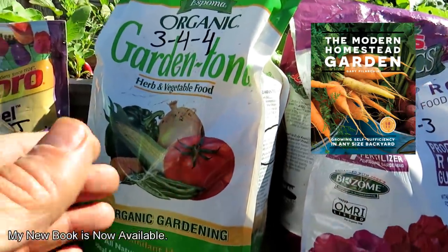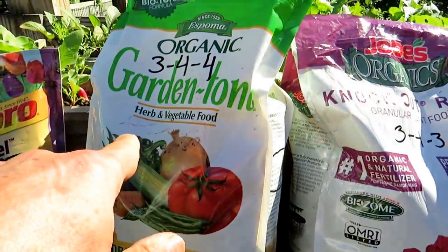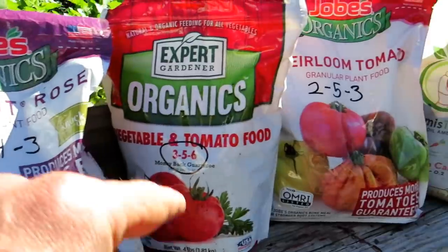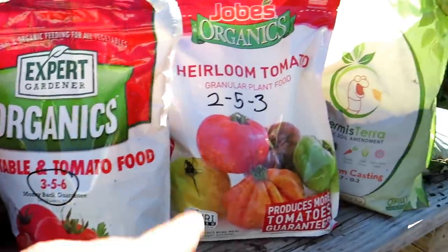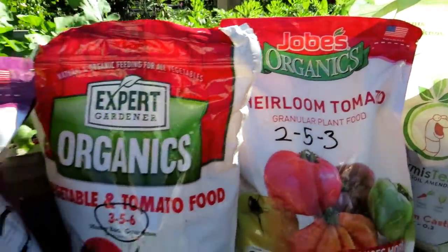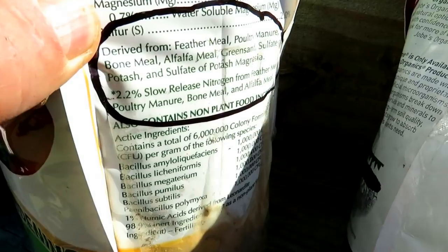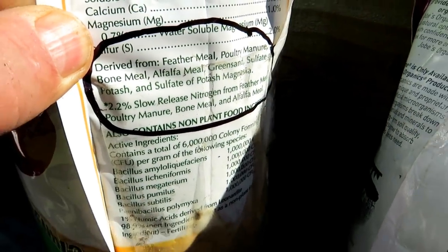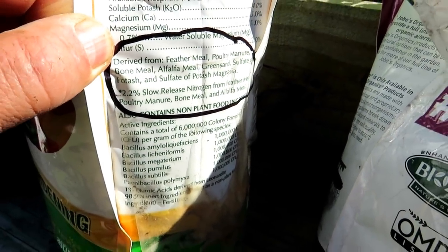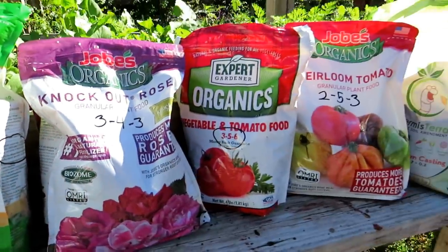Don't get fooled and think you have to buy something specific for raised beds, herbs, roses, tomato, vegetables, heirloom tomatoes. Why even say that? Tomato is a tomato. Then you come over to the last one — feather meal, poultry manure, alfalfa meal, green sand, all kinds of stuff. So you get the idea.